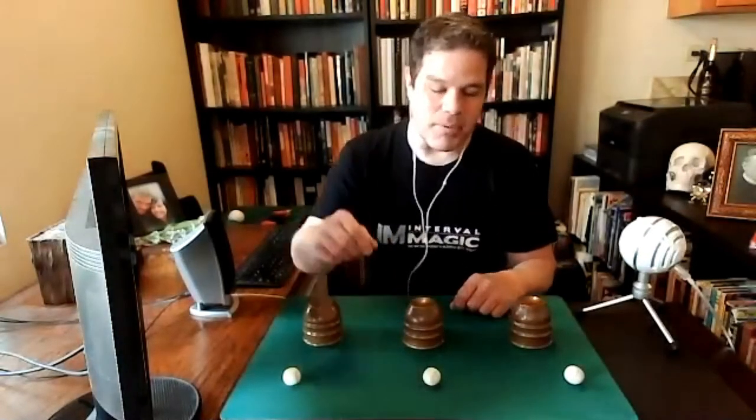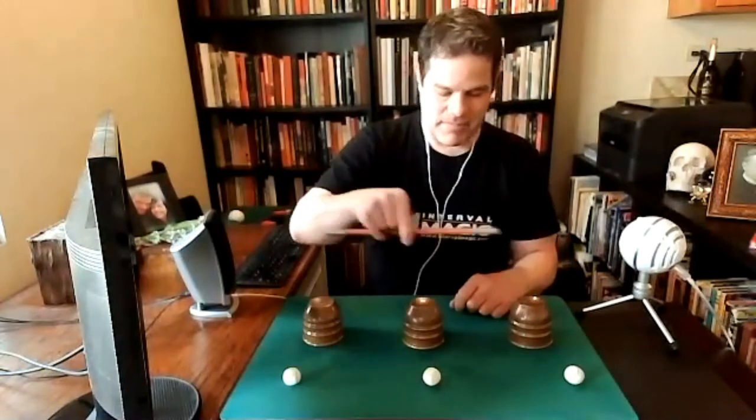Sometimes it uses two cups. Sometimes it even uses one cup. Now, what cups and balls routine would be complete without the obligatory magic wand? Something to tap with and three things to tap on. So what I'm going to do is ask you to pay attention to the three balls and the three cups.